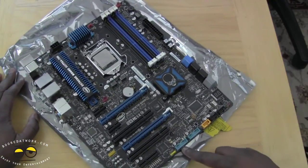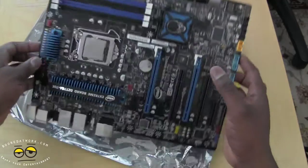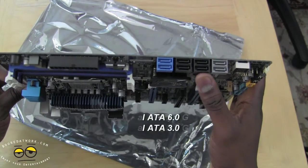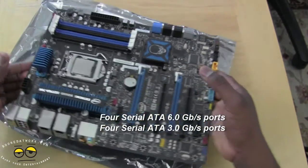On the bottom of course you have all your ports for your connectors. On the top-hand side you can see the SATA ports here — we have 8 SATA ports here. So this is a very solid board.